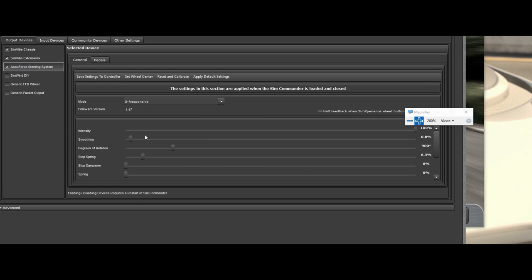I generally run it at high or — actually for the wheelbase itself — I just keep it on responsive. You'll notice 'halt feedback when SimExperience wheel button box is removed.' If you check this on and remove your stock AccuForce wheel, it will halt all feedback to your wheelbase. However, if you use modded wheels like I do — a sim racing machines mod for my Fanatec McLaren wheel — you'll soon discover you're not getting any feedback and wonder why. So I suggest you just leave it off.